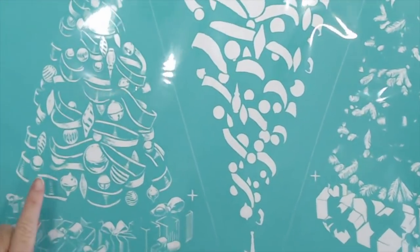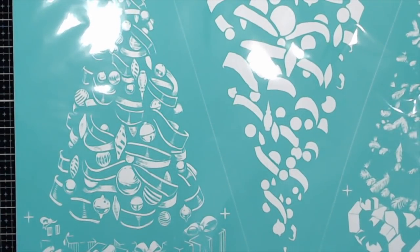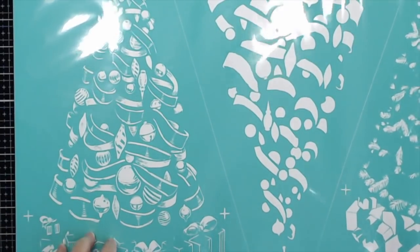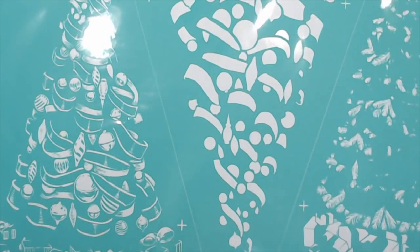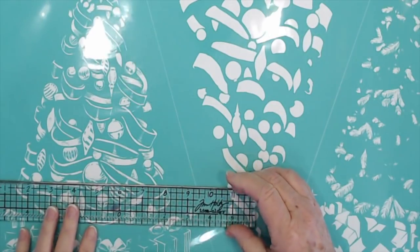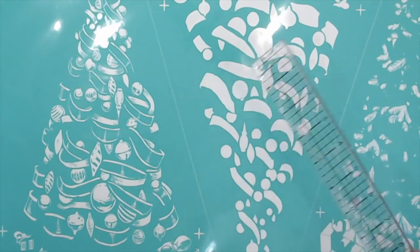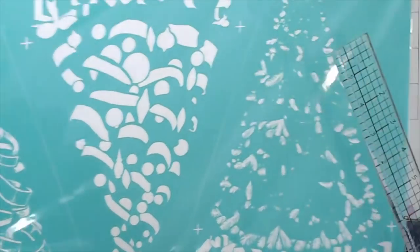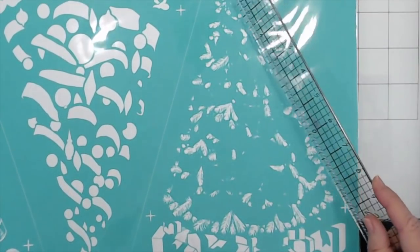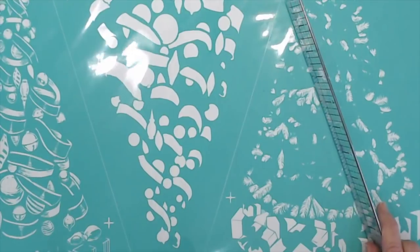Let me start off with this. This is one of the transfers that I got, and I'm not going to be able to get it all in frame because these are huge. The tree itself — the largest part — is about 10 inches at the bottom, and it's got three different layers. You can put this layer down, do this layer which is your ornaments with a different color, and then do this layer which is just the little tips of the branches with yet another color. These are called transfers.